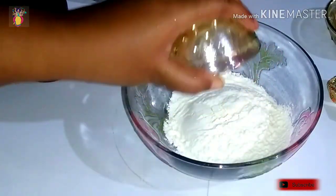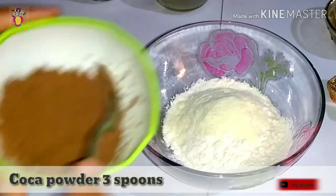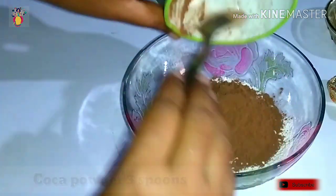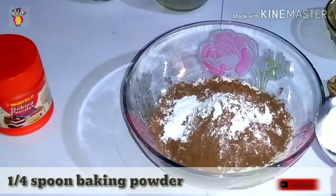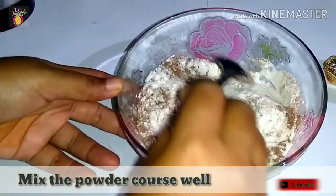Now for the dry ingredients: add 1 cup maida, 2 tablespoons milk powder, and 3 tablespoons cocoa powder. Next, add half a spoon baking powder and 1 teaspoon baking soda, and mix it all together.